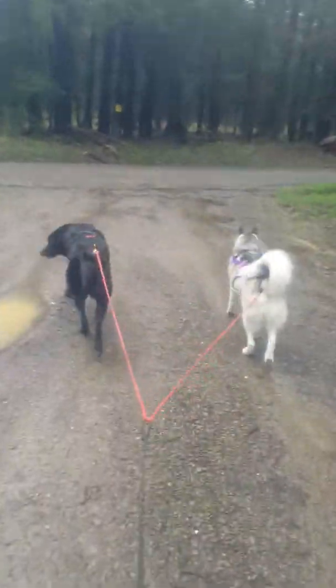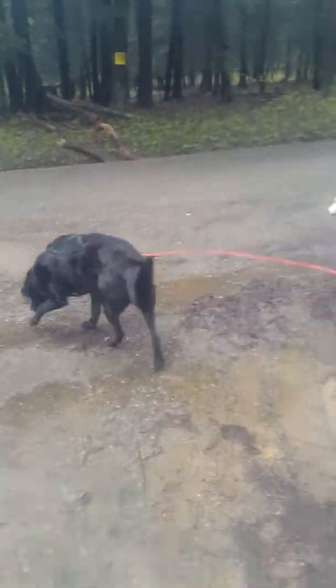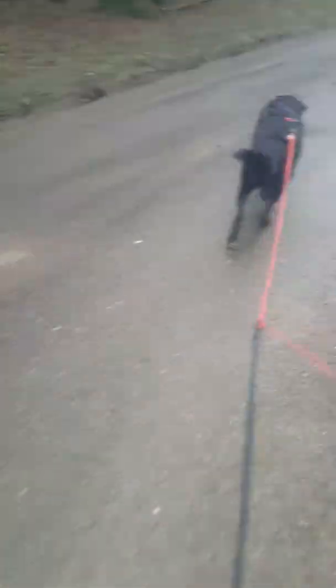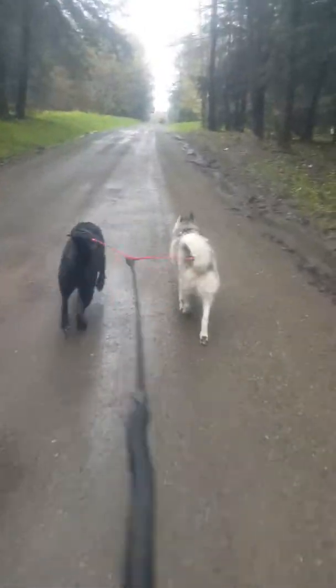We're not gonna be out very long today, so I'm not gonna take you guys the whole way with me. We're just gonna be out for a little bit because honestly I really didn't want to go running in this. Come on Nikita — of course Nikita is a little out of shape.